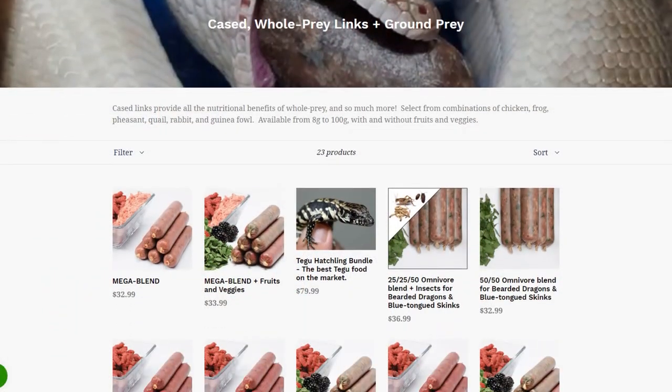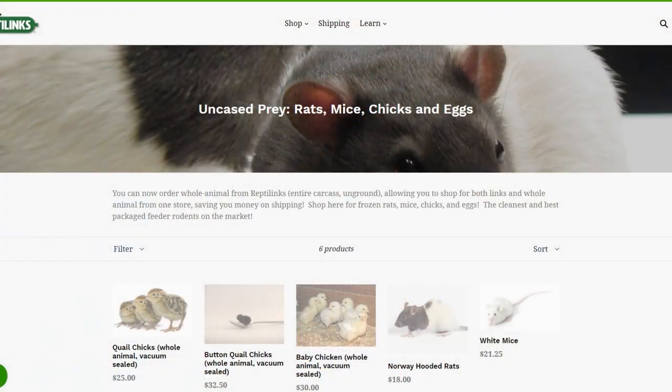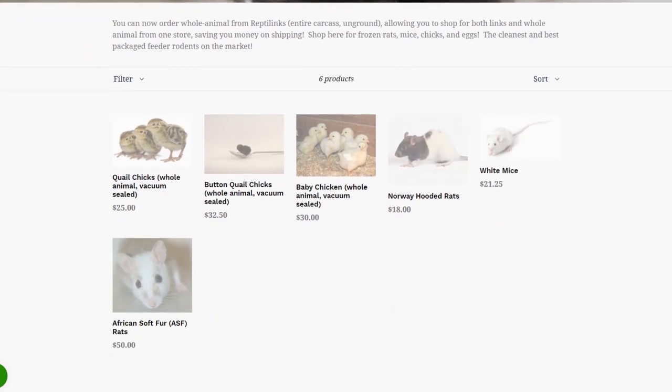In terms of selection, there's a wide range of different meats: iguana, chicken, rabbit, quail, insects, fowl, and frog. You can mix these together — insects with rabbit, for example. There's also the mega blend which combines all those meats with fruits, veggies, and other stuff. You can mix and match, there's a lot of customization. You can also mix in a dozen quail eggs, which is another amazing option. They also offer some whole prey items on their site, though I don't see them in stock as much. I give selection almost 10 out of 10.